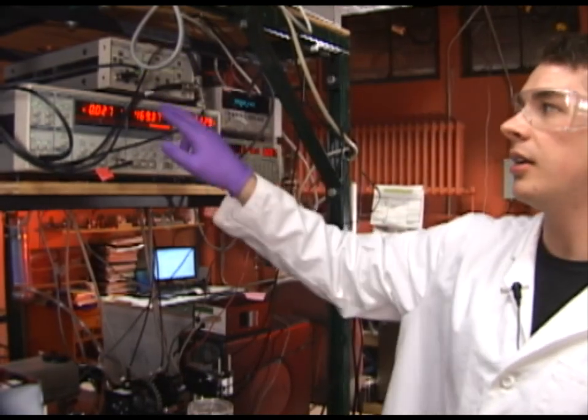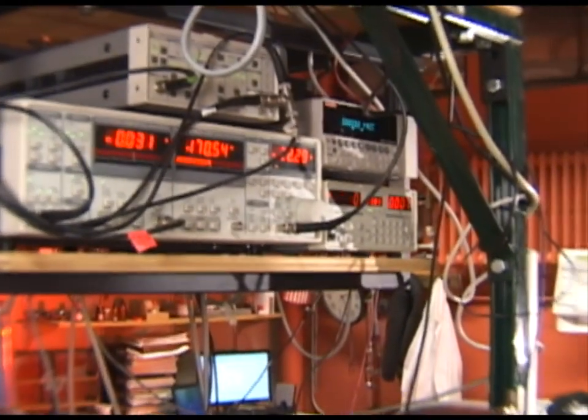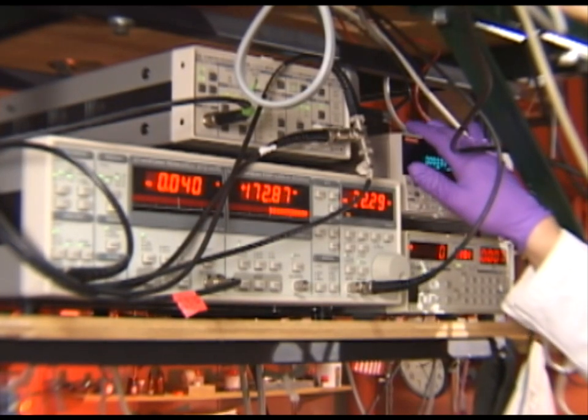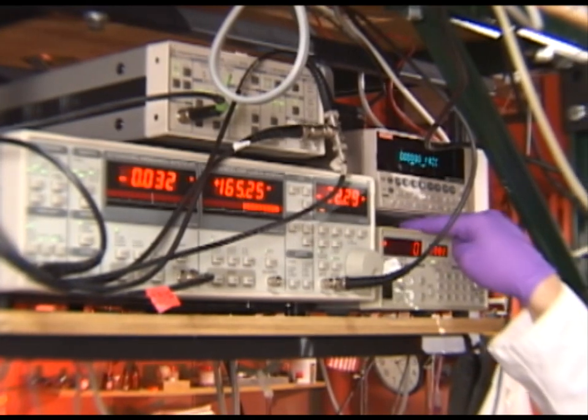Next I'll discuss the electrical setup. We use a preamp and a lock-in amplifier to amplify the AC electrical signal coming from the photodiode. We use a picoammeter to measure current across the sample, and we use a high voltage sourcer to pole the sample.